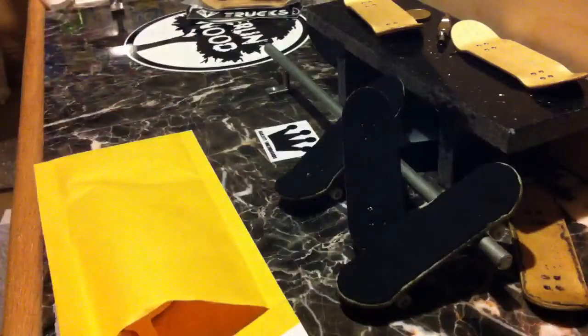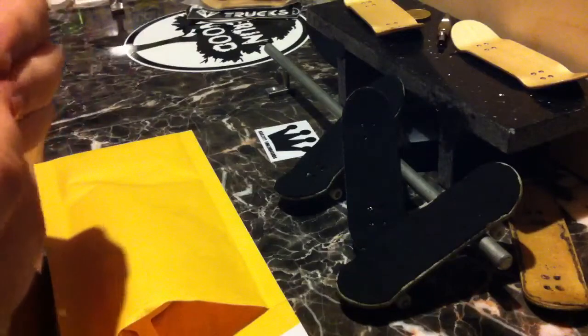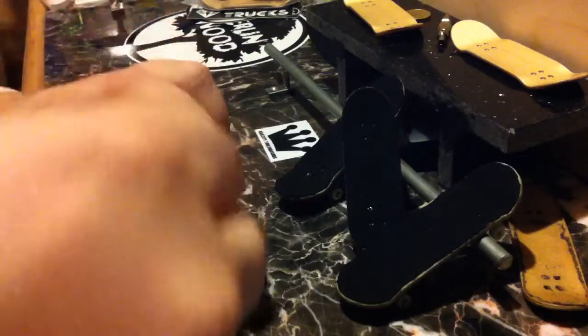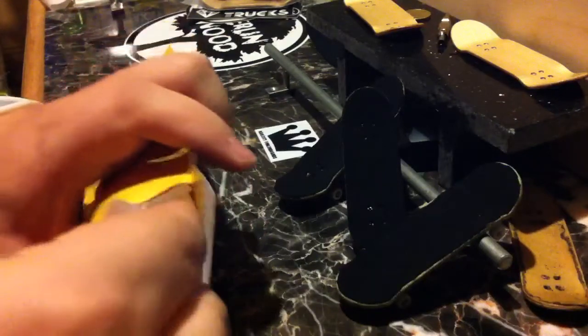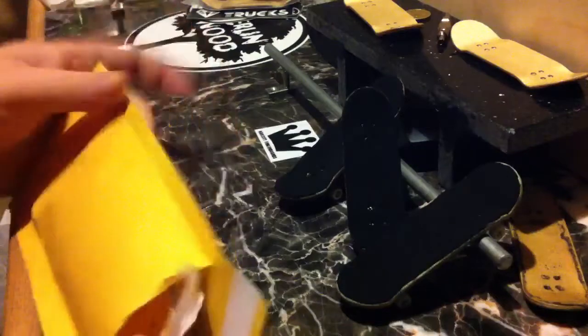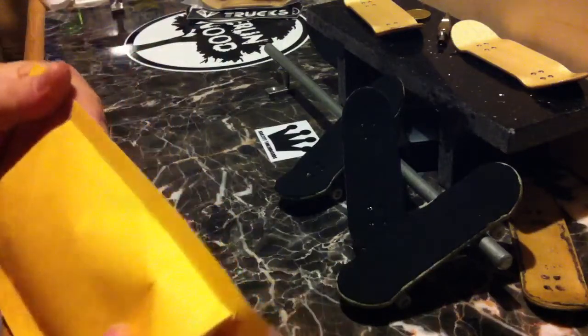So again, thank you very much for your order. I appreciate the support and I hope you're happy with your purchase when you receive it. I will get this out in the mail tomorrow, so be on the lookout for that.